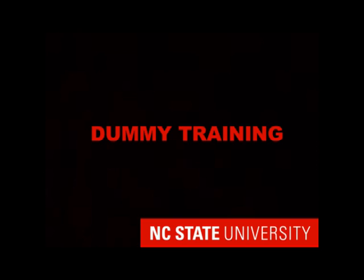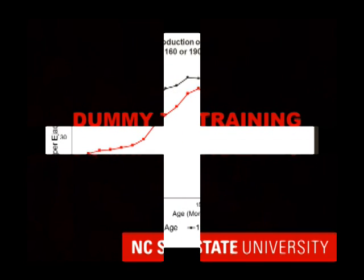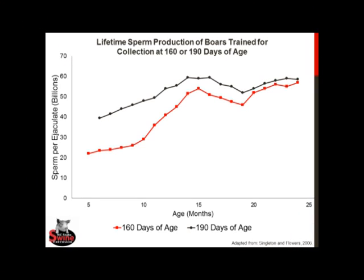Western breed boars typically reach puberty and begin producing sperm capable of impregnating a female at about 6–7 months old, and we should begin dummy training around this time. Research has suggested that training boars at 5 months of age or less may impair lifetime sperm production. This graph shows that boars trained at 190 days of age consistently produced greater sperm numbers all the way through 2 years of age compared to boars trained at 160 days of age.